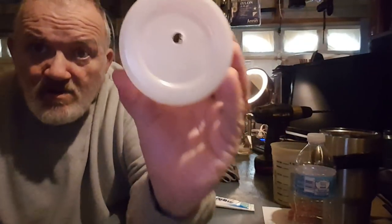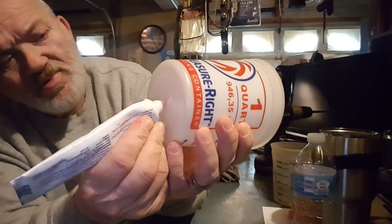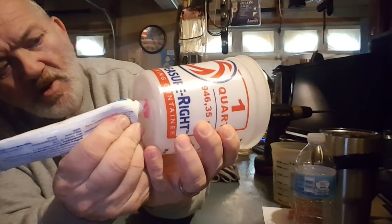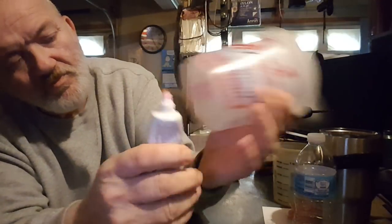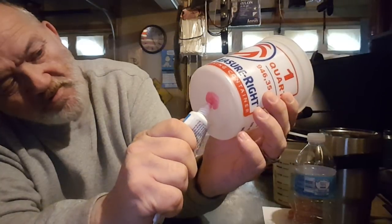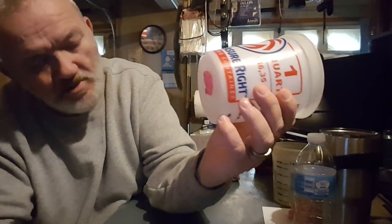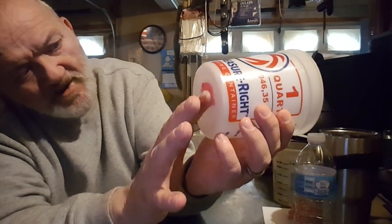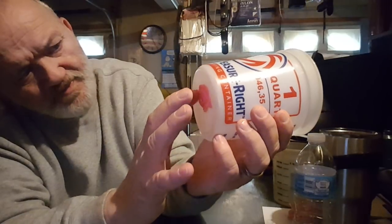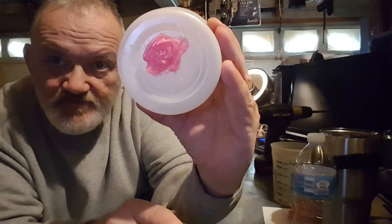Easy enough. There we go, we've got our hole. Let's open up our polygrip. There we go. Now what we're going to do is take a generous portion and place it around the outer side of that hole and fill in the middle. There we go. I'm going to rub it around a bit. I want to make sure that that hole is completely covered. I think that's good enough. Check that out — looks pretty good.